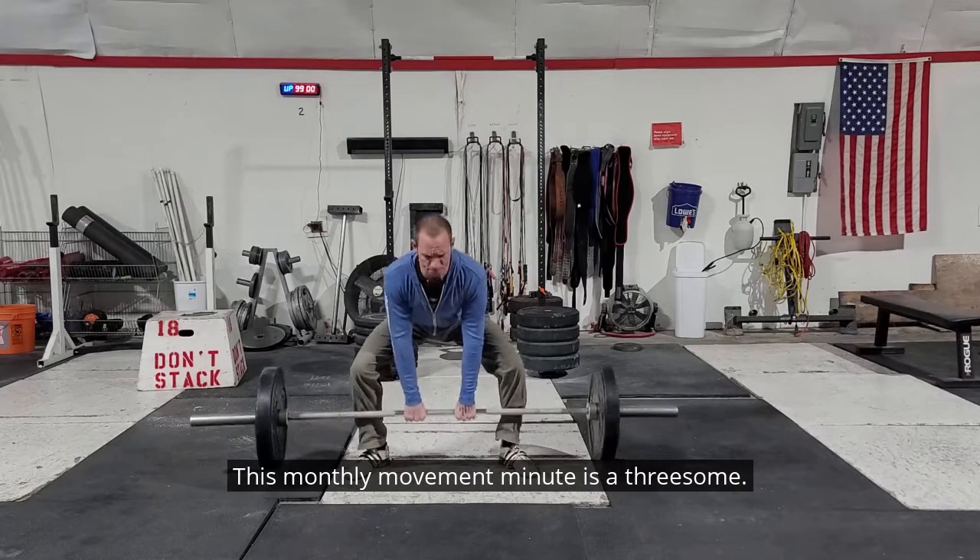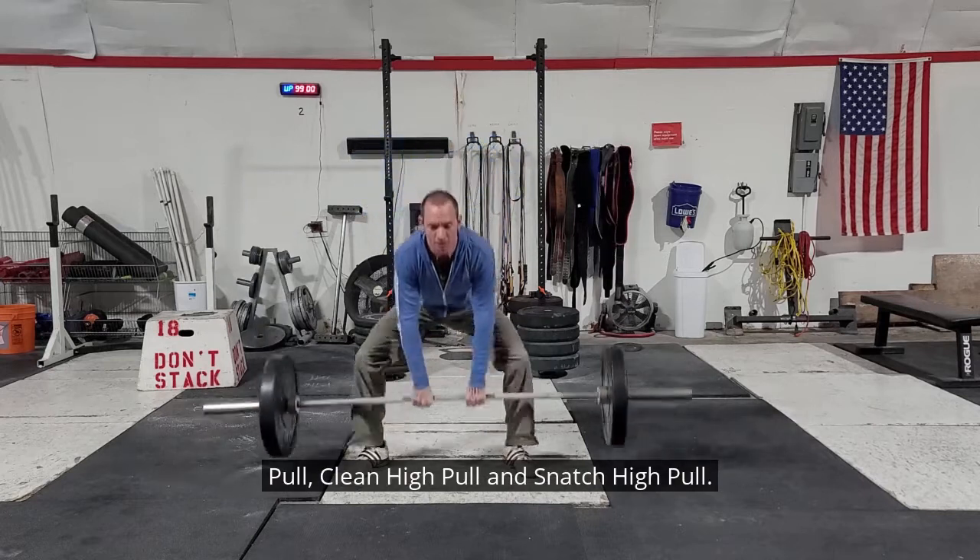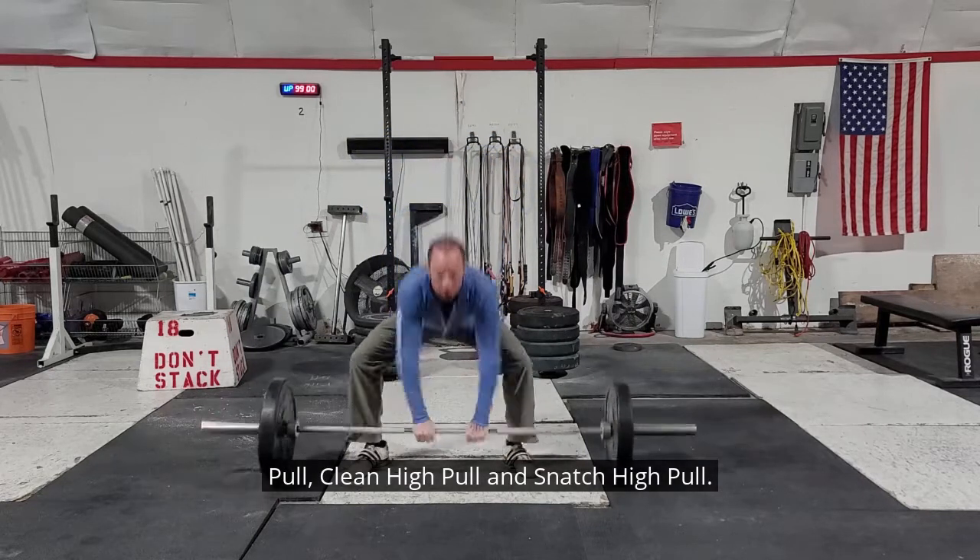This monthly movement minute is a threesome. We're going to talk about the sumo deadlift high pull, clean high pull, and snatch high pull.